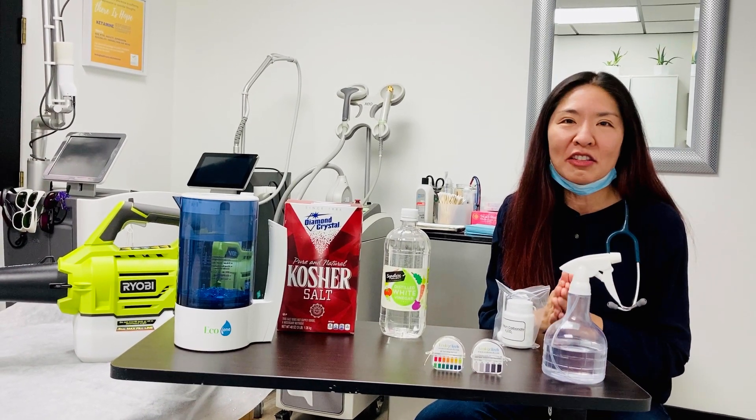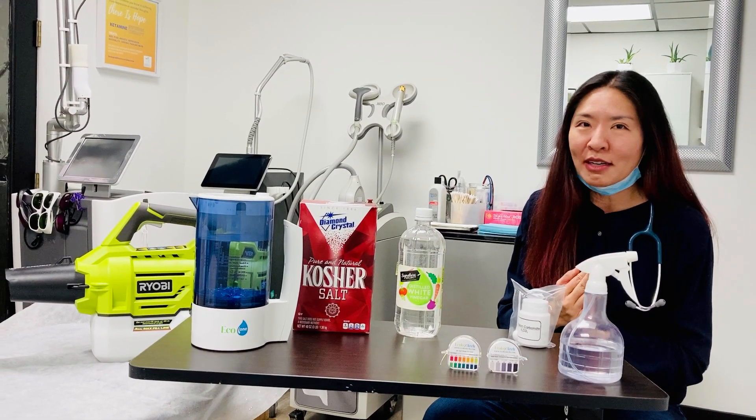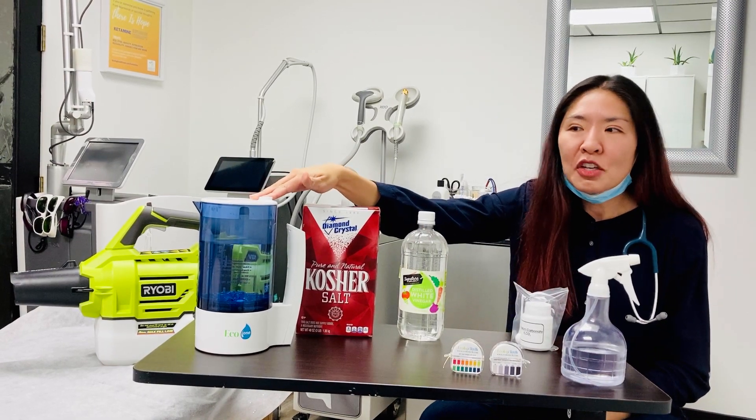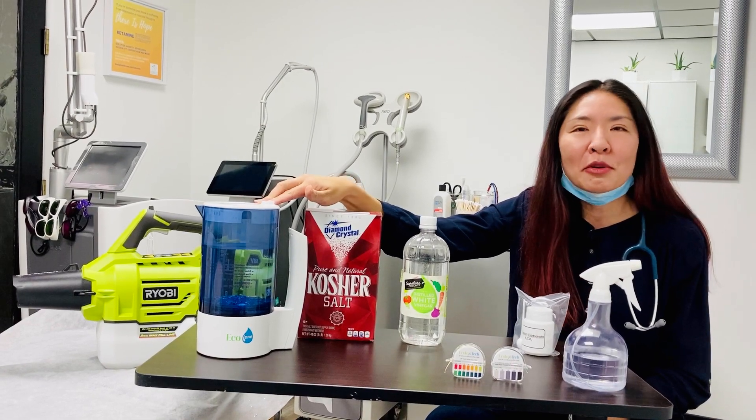Hypochlorous acid is a really gentle acid — toxic to microbes, but not to us. It's surprisingly easy to make. You add some salt and water, run electricity through it, and in about 15 minutes you have a liter of hypochlorous acid.